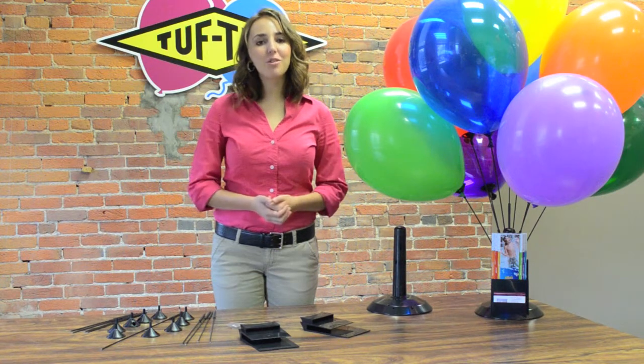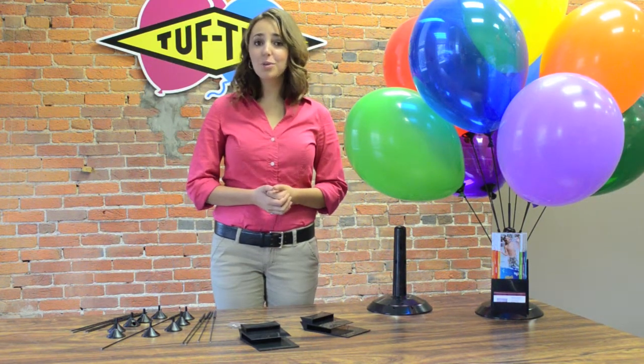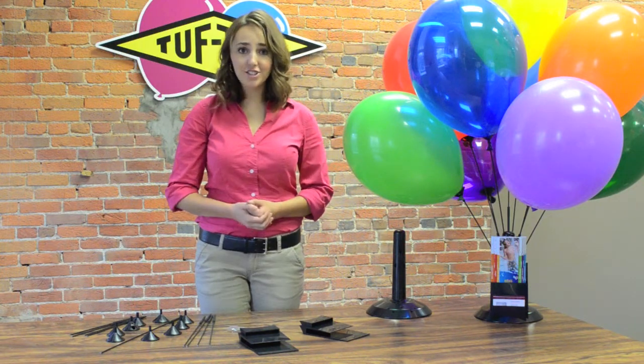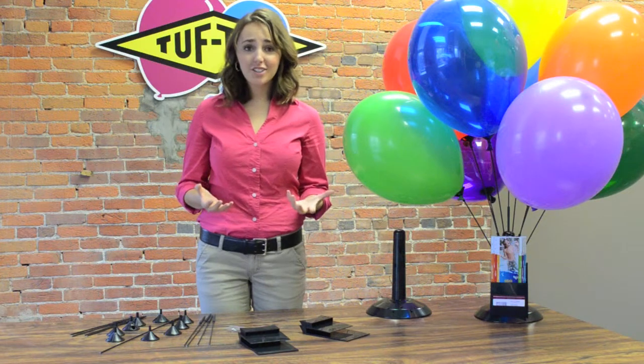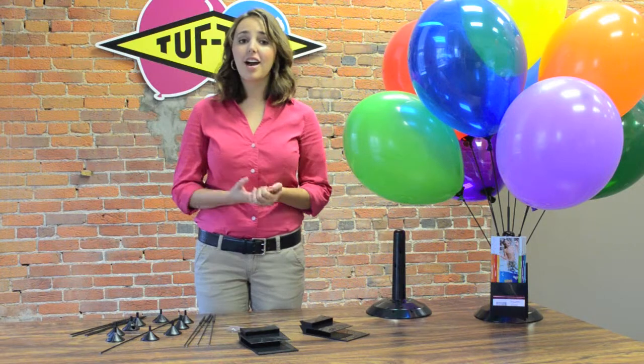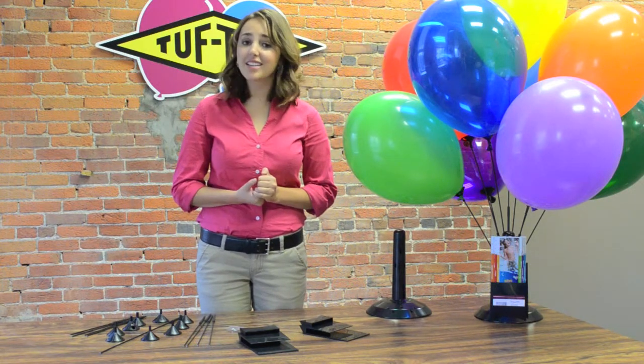Hi, I'm Rebecca and today I will be showing you our nine balloon bouquet tabletop display system from Tuftex Balloons. Balloon centerpieces are a great way to attract attention or add a festive touch. Decorating for professional events, drawing attention to special promotions, and trade show events are just a few examples where the nine balloon bouquet centerpieces excel.